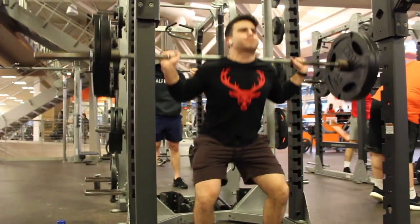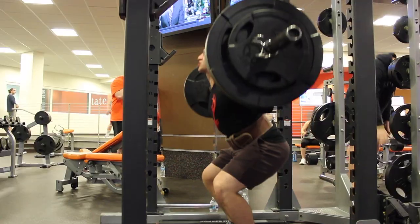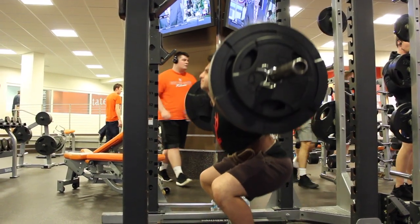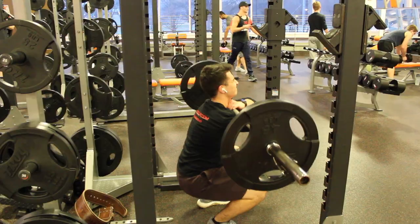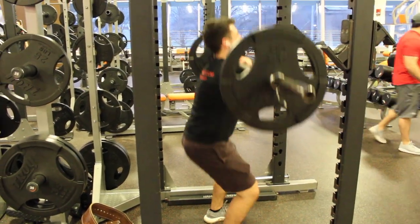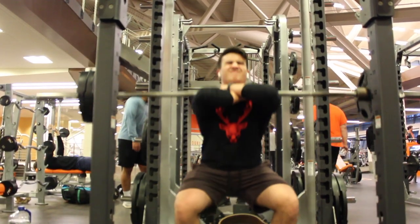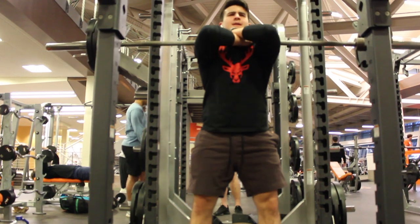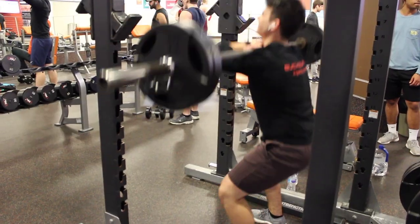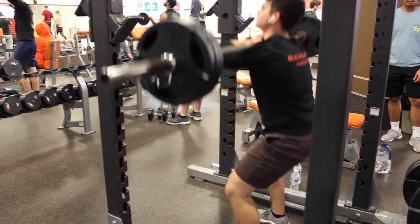My philosophy when doing legs is doing my compound movements first. We're doing squats, then transitioning over to front squats, and then one-legged leg press. With the front squats, really focus on getting down low — I'm squeezing my core the entire set. This really activates the core more and allows you to get lower and push up with more force. Even though you might have to start out a little bit lighter without the belt, in the long run it'll overall increase your leg strength.